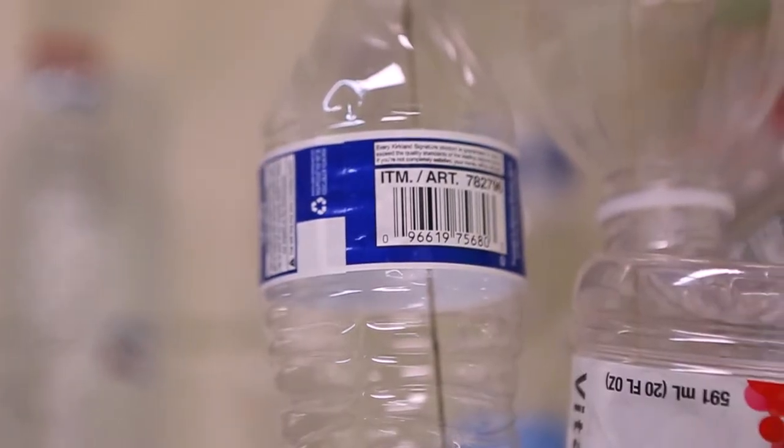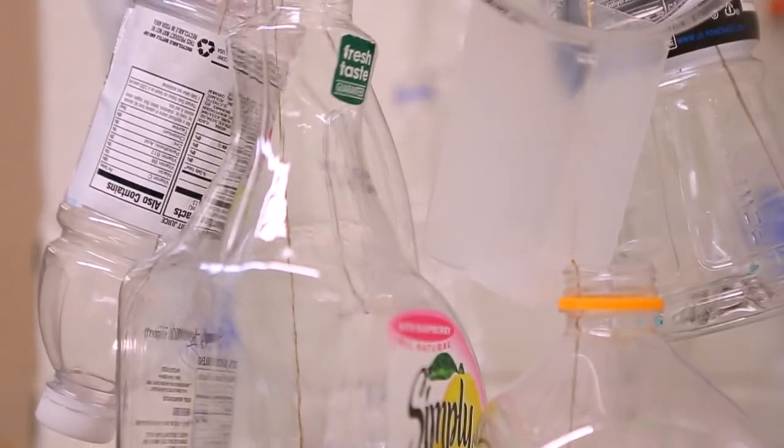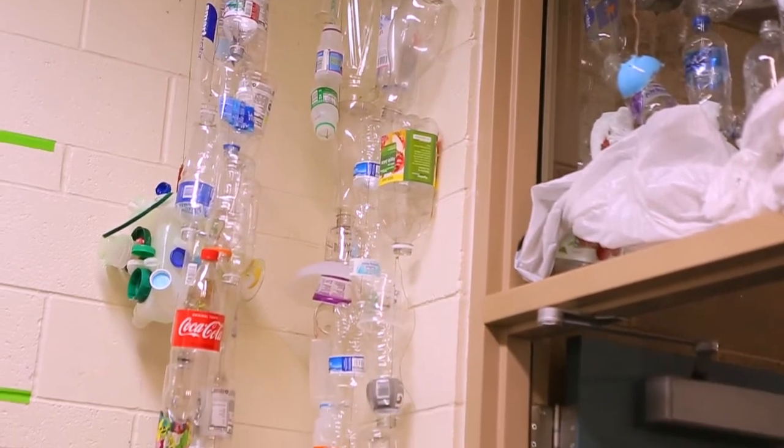Look at all this stuff, you guys — look what we throw away. Mountains of this stuff. It's not that it ever disappears. It'll hang around for over a thousand years.